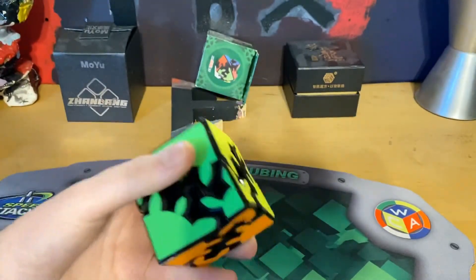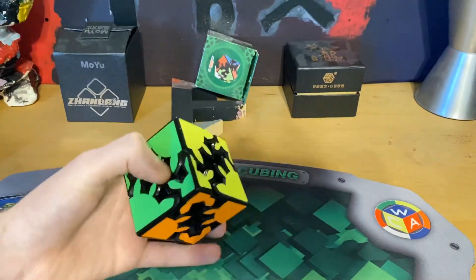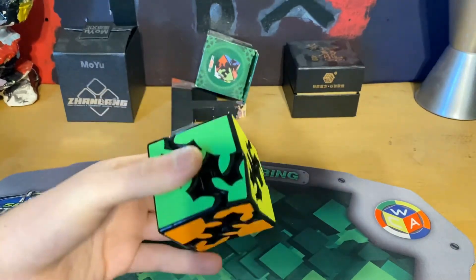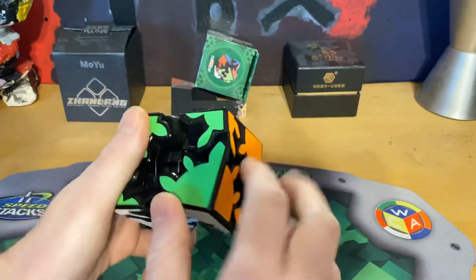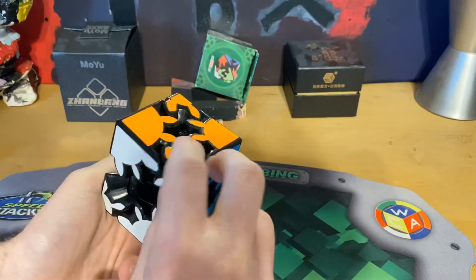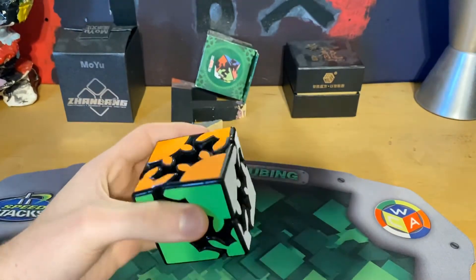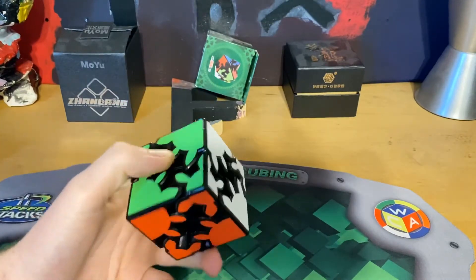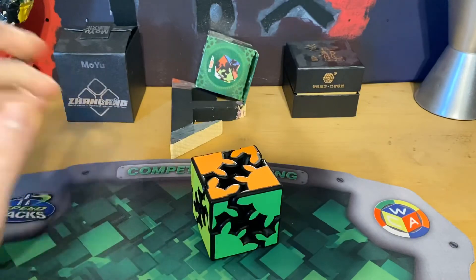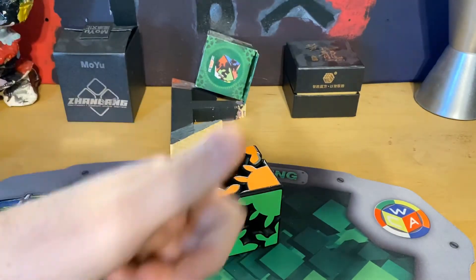I'm sure this will be a fun challenge even though I've never solved it before. I'm gonna probably make a how-to on how to solve this if you guys want that. If this puzzle gets lots of reviews on thecubicle.com, I'll probably make a how-to because people are probably wondering how to solve it. Really good puzzle — I would recommend it to anyone. Make sure to like and subscribe, I'll see you in the next video. Goodbye!